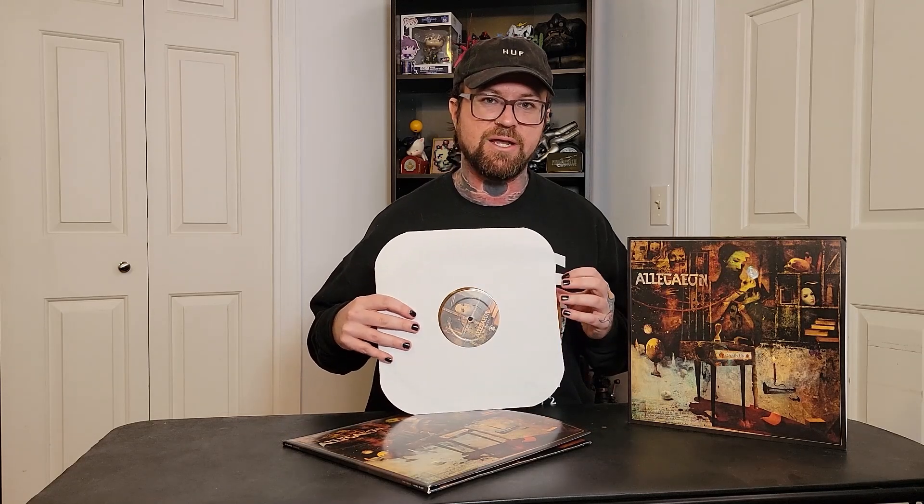All right, without further ado, let's get onto these discs. So I have two versions here — I have the fire variant and the golden bone variant. This one's going to be two discs that are relatively similar to each other, but this one's going to be two different colors entirely. Let's start with the fire version.